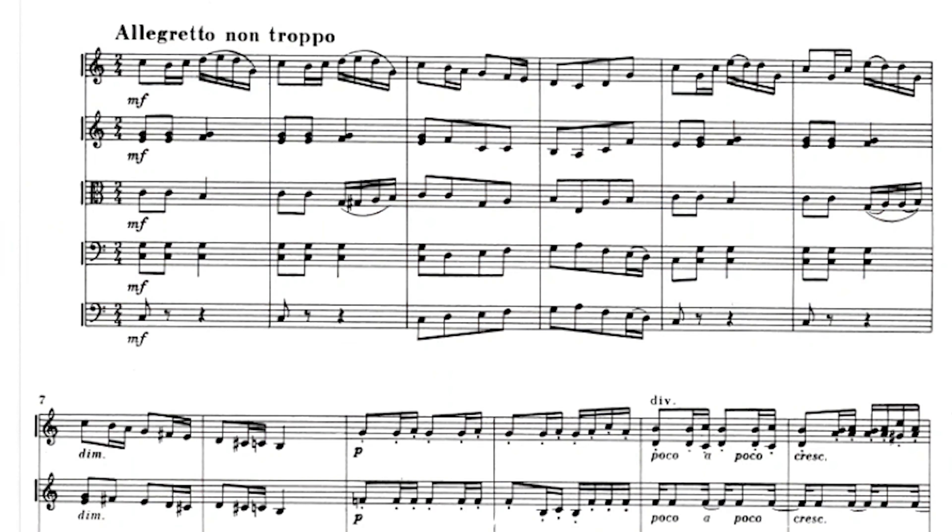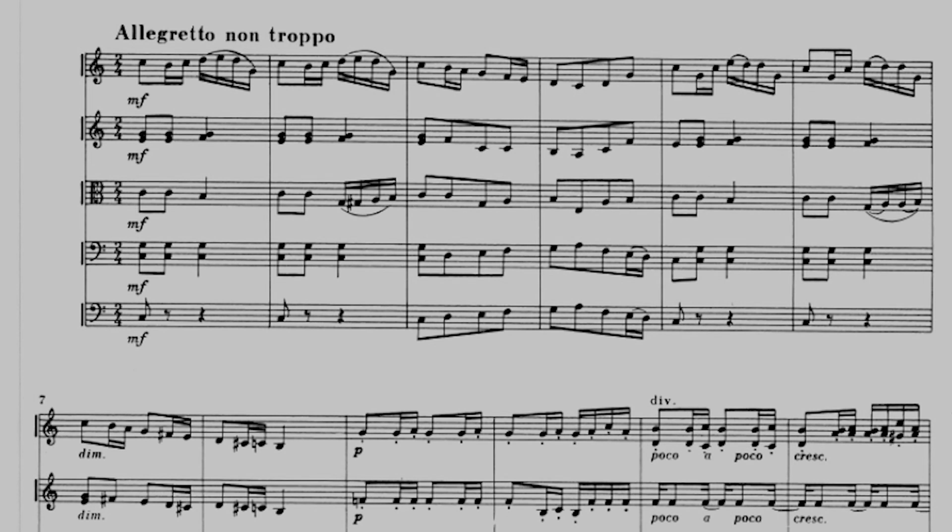The last movement of this serenade opens in a cheerful C major. It's not your typical very fast finale — it's an allegretto non troppo, in a bouncing polka rhythm. After 8 bars, we end on the dominant with another 8 bars where the excitement grows, helped by the syncopations of the second violins and the first violins in divisi.